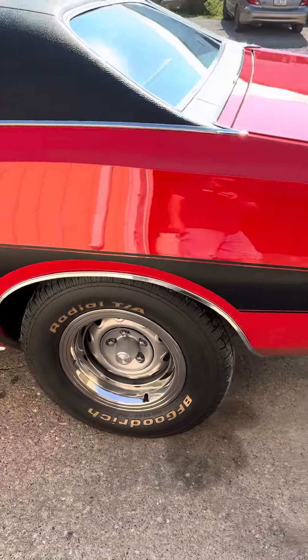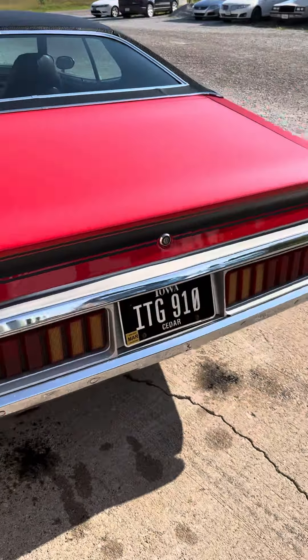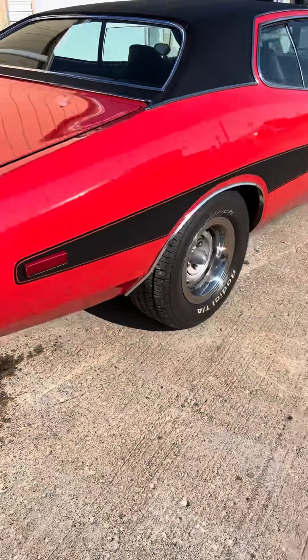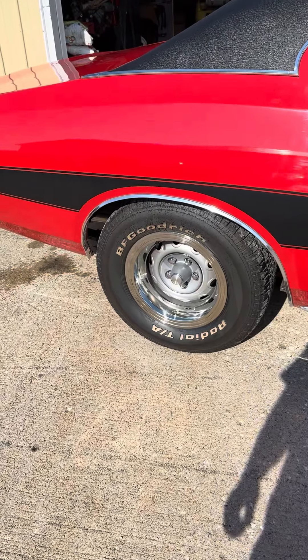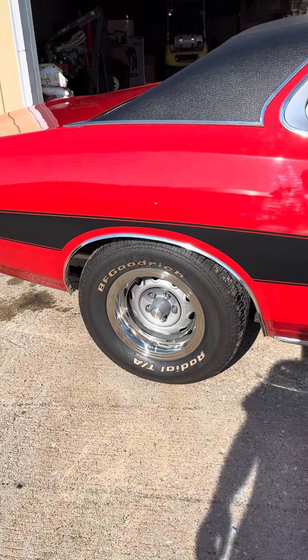We're gonna put some new Coopers on it today. This restoration is about four years old. These BFGs have an inherent problem with the black bleeding through and you just can't get them clean, so we're gonna go ahead and change those to some Coopers.